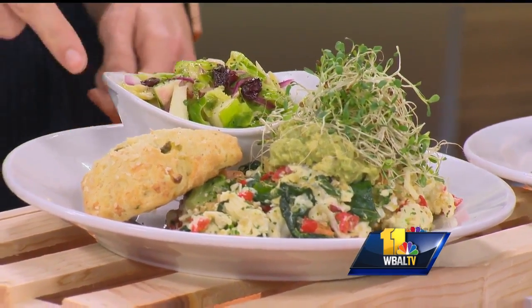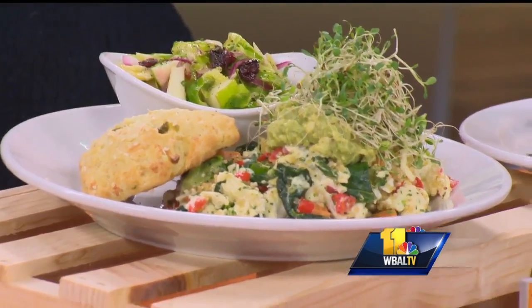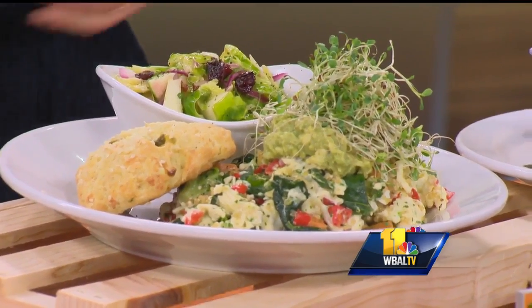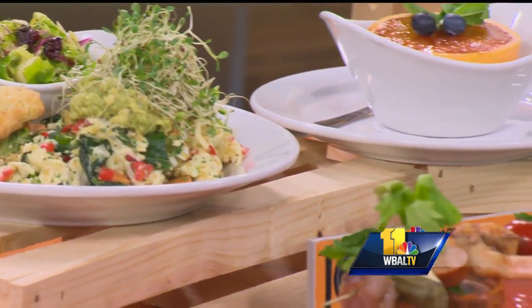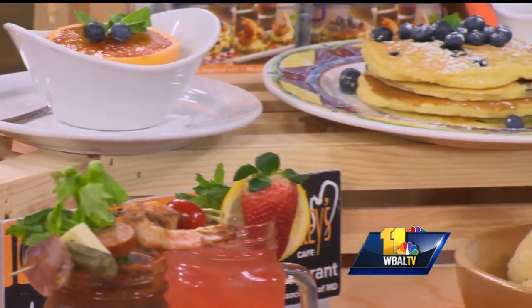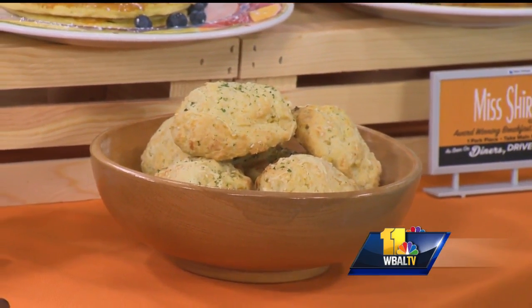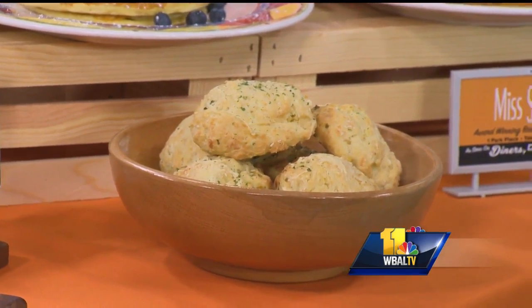And then of course you've got these biscuits that just look amazing — you have a whole bowl of them over here. What are these? Our biscuits right now are cheddar, onion, cheddar, jalapeno, and corn biscuits. That's just love right there. That is just absolute love.